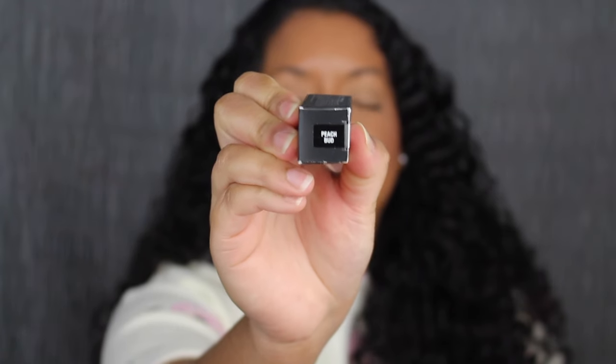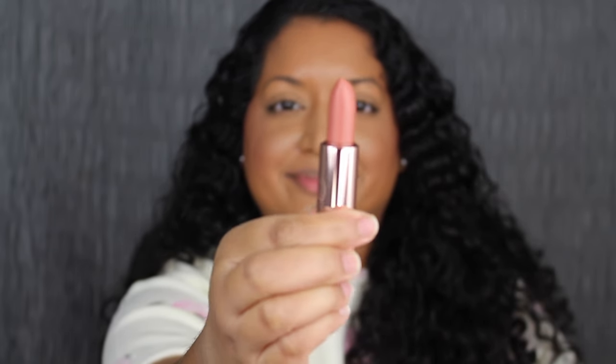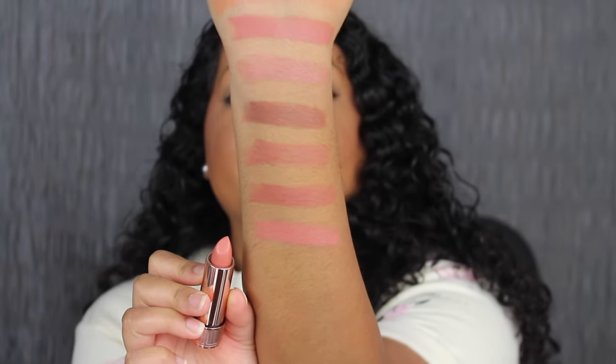Next up we have Peach Bud. Peach Bud is described as a peachy pink. This shade is a little bit too peachy coral for my liking.